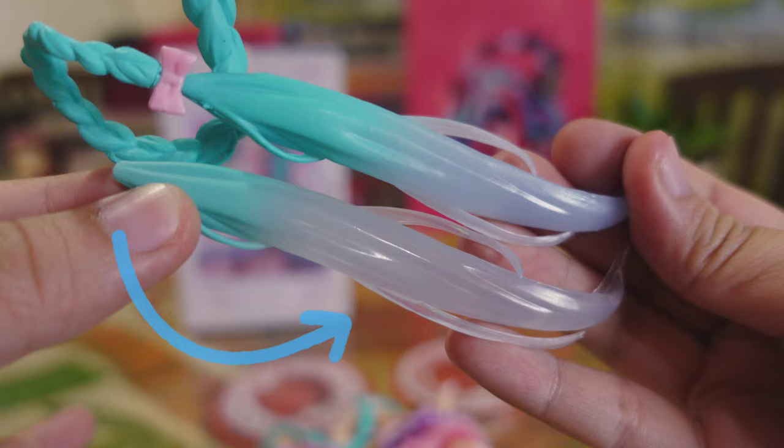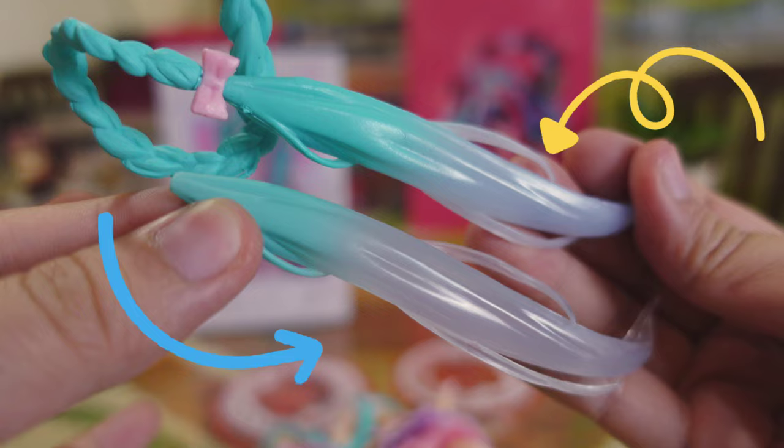Side by side, the real one has a more transparent hair output compared to the fake, which looks a bit blue rather than white or clear.